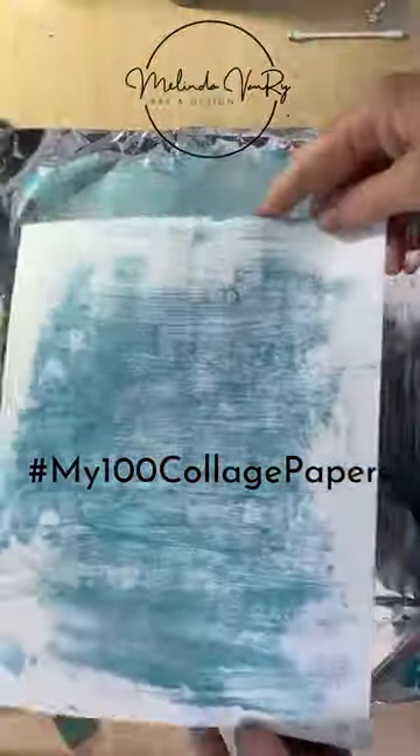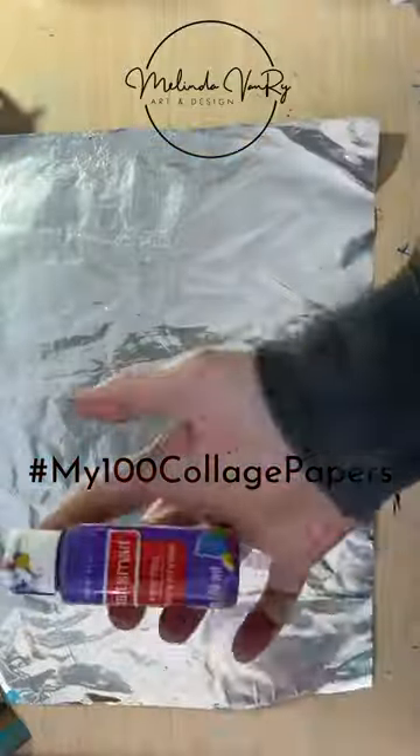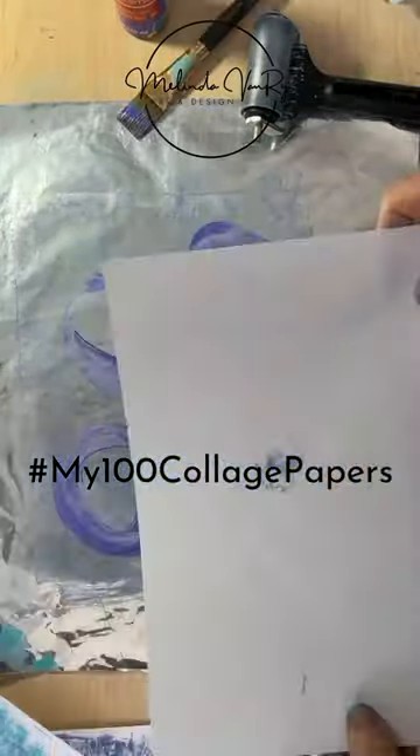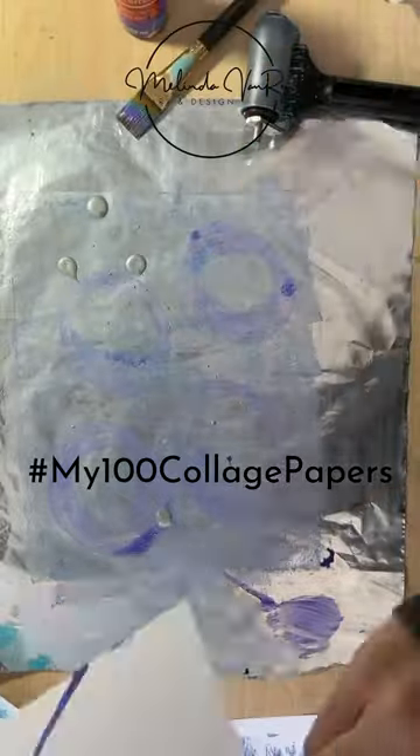I tried the spray of alcohol and it didn't have much of an effect. You can also paint onto the aluminum foil instead of marking into your paint. These are very basic to give you an idea of what you can do monoprinting with aluminum foil.